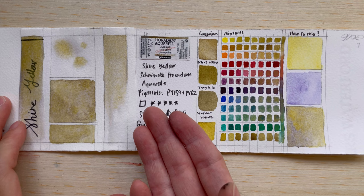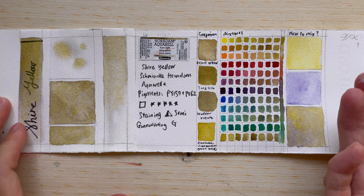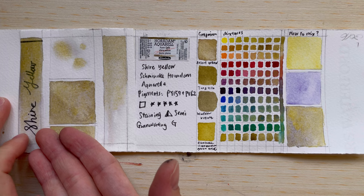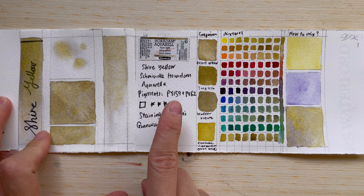From the label you can see it's made from PY159 and PV62. PY159 is Volcano Yellow, which we have reviewed previously. PV62 is supposed to be a cobalt violet hue — though it's not actually a cobalt pigment. It is granulating, as you can see. PV62 is not a very common pigment; not many companies or makers have it.